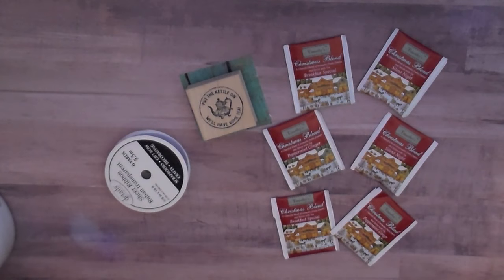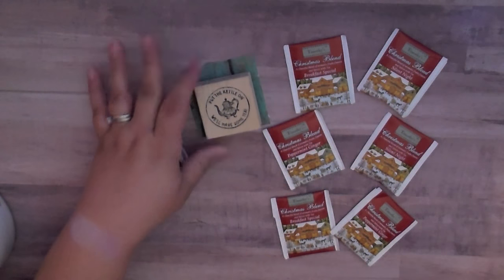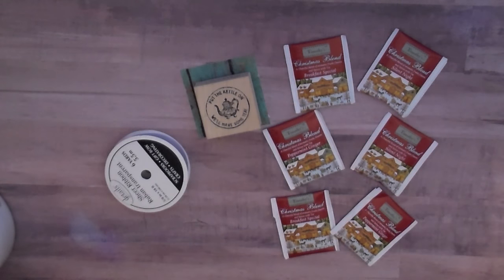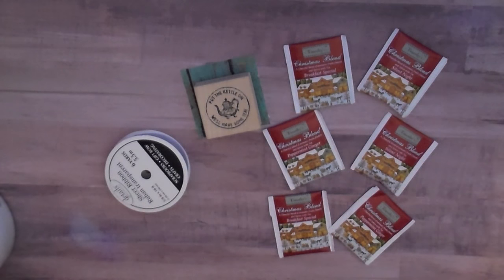You can take the idea and put chocolates in them, or instead of using a stamp you can use a flower embellishment — anything. Last year I did a tutorial on these and I'm going to link my tutorial below so you can make these for gifts or for your craft fair.